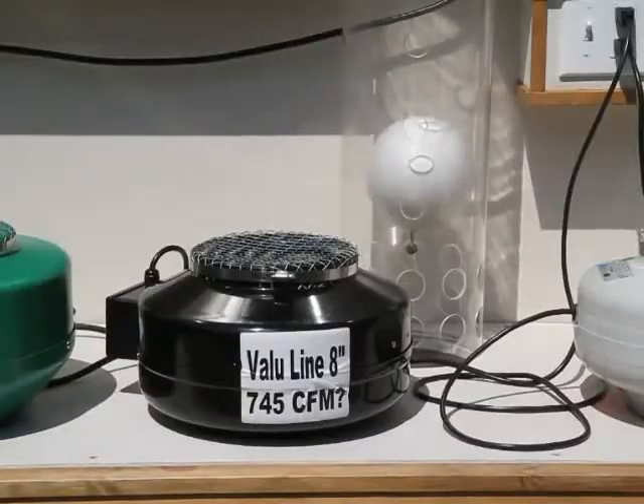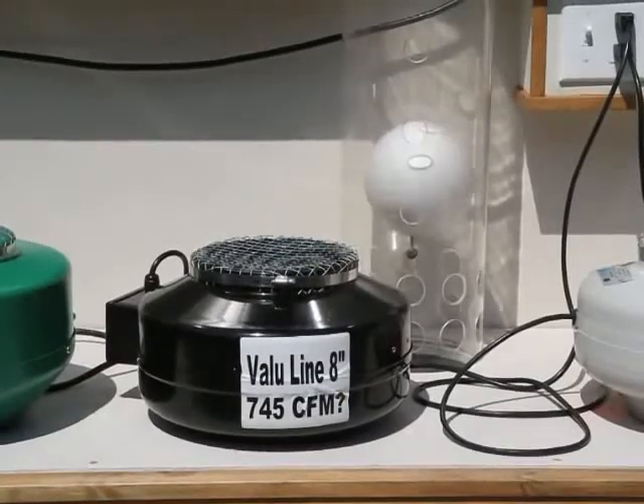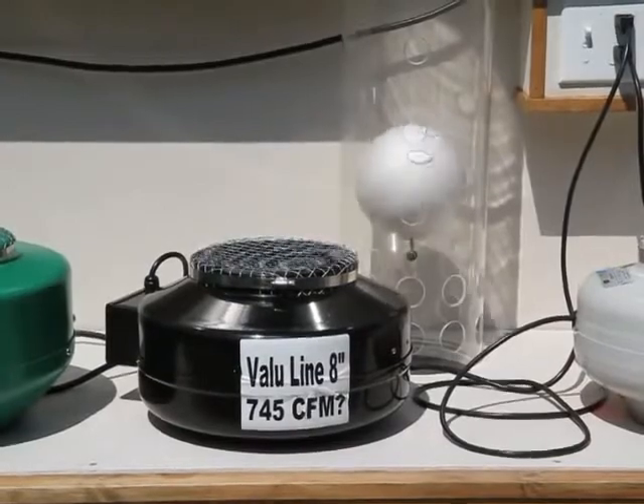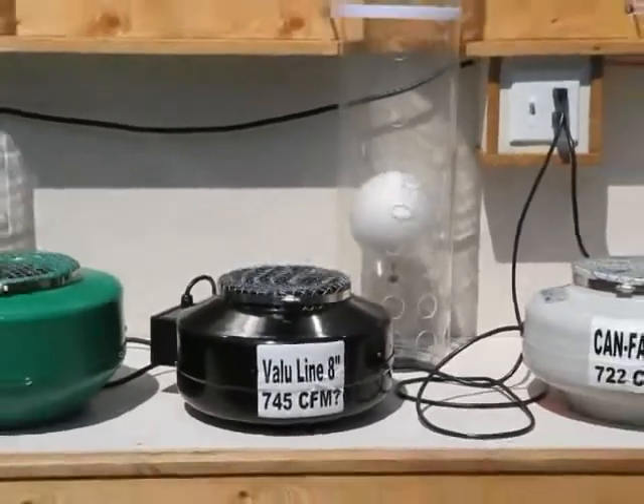Let's move on to the ValueLine 8 inch fan. It uses a 228 watt motor and claims 745 CFM. Again, the ball does not lift.